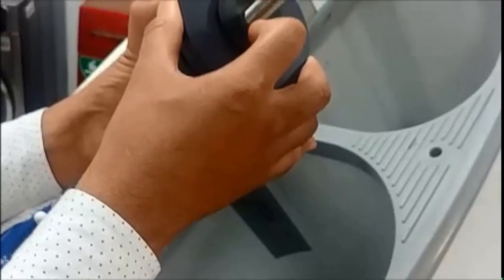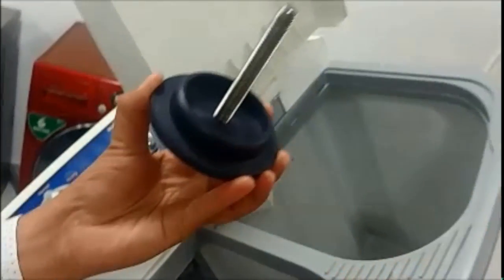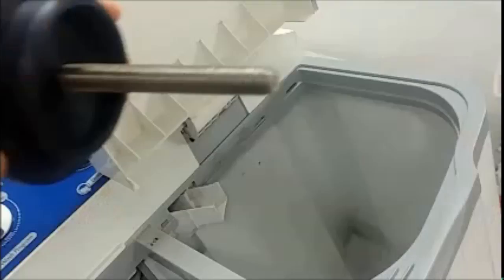Now we will check how to fit this bello using the bello fitment tool. Step one: put the bello in its place. Step two: open the bello fitment tool and insert this part into the bello like this.